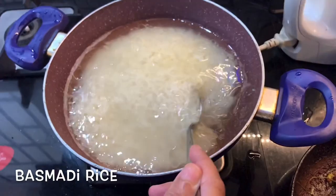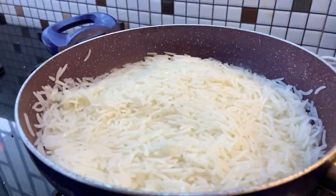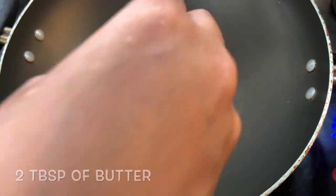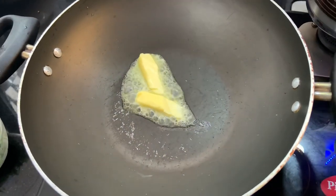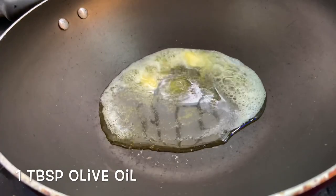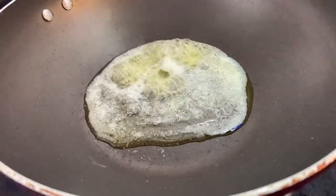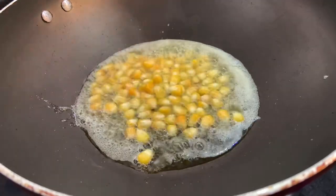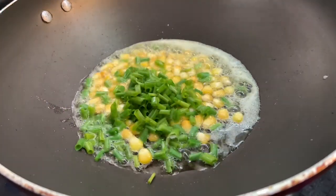I'm going to prepare a bowl of rice with butter and olive oil. I'm going to add sweet corn to it.